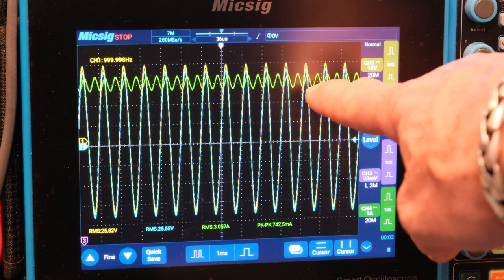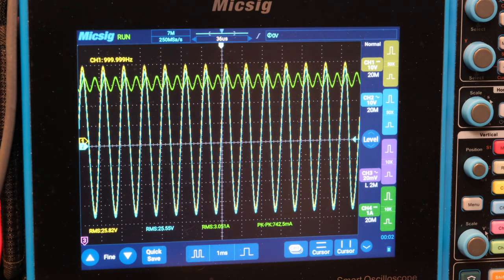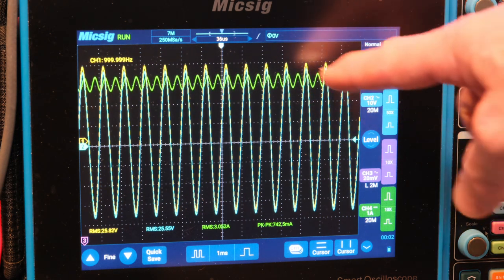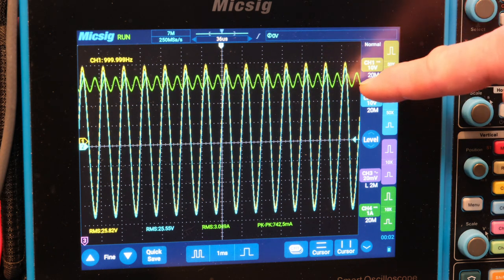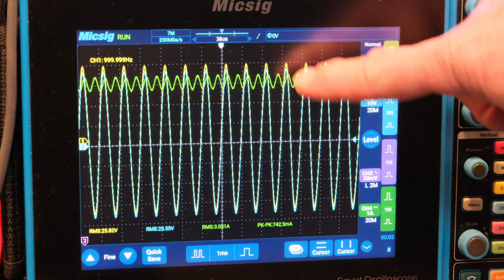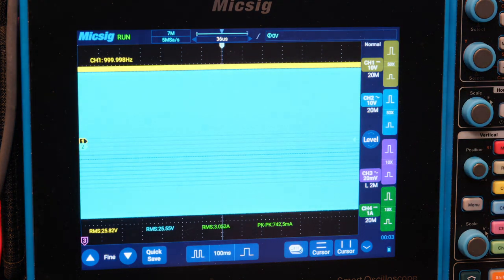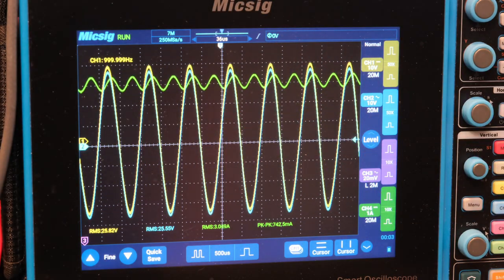Just to explain this ripple current — the peak is 742 milliamps peak-to-peak. The power supply holds the DC current but can't keep it completely flat, so there's a little ripple. With a transformer input and bulk capacitors, we'd also see a 60 Hz component, but this power supply is pretty stiff so we mainly see that switching ripple.